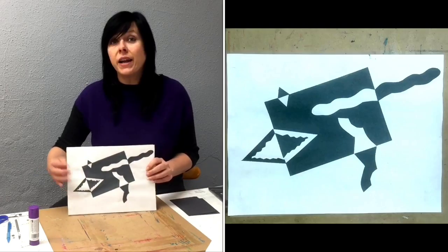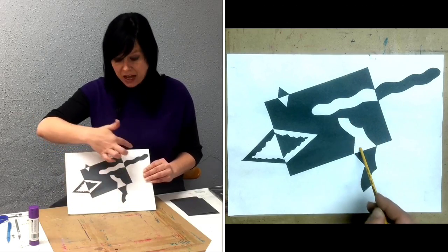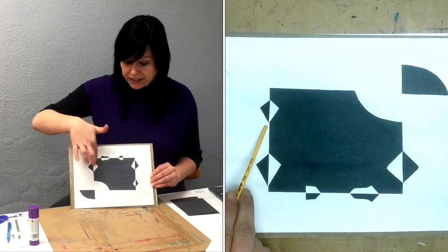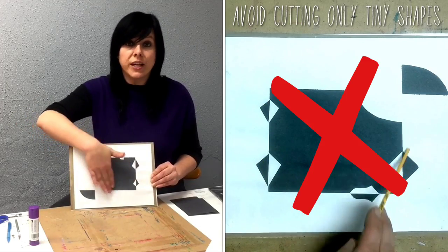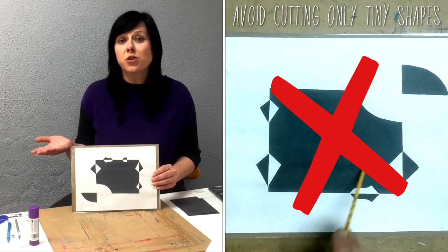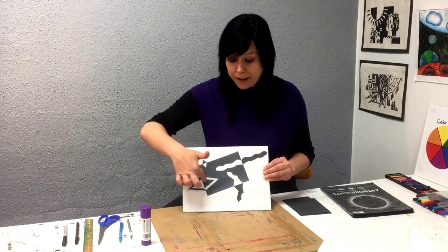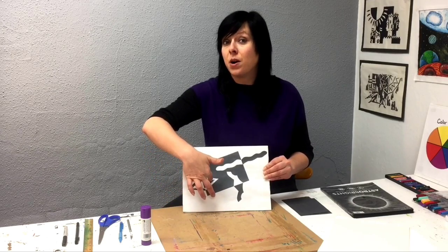Number two: your composition will look more interesting if you cut at least one or two larger shapes that cross over the center line. Avoid cutting only tiny shapes around the side edges that leave a large inner square. We need to make sure that we are thinking about breaking up our space in an interesting way. You can cut new shapes out of the shapes that you've already cut, but remember to reflect them accordingly.